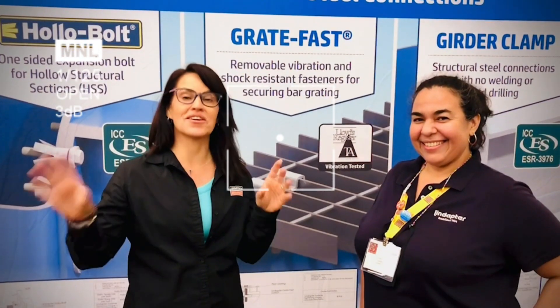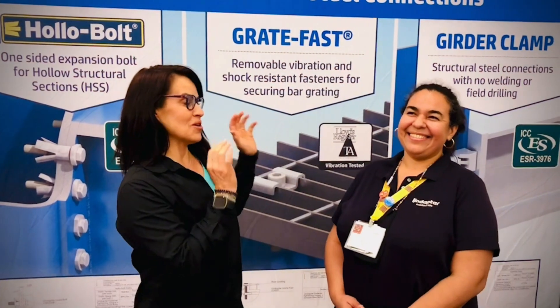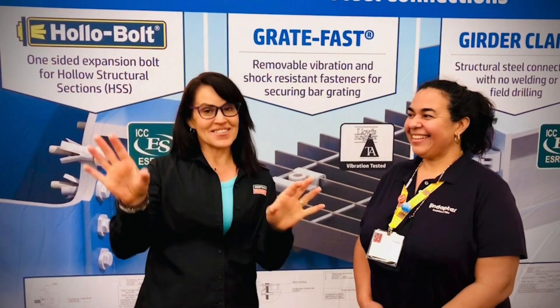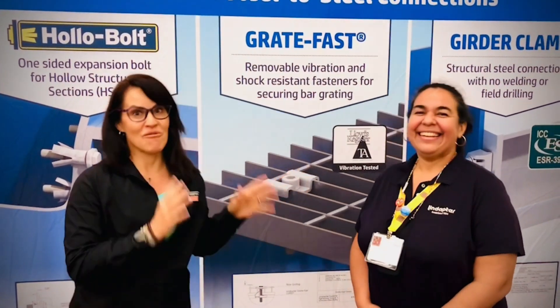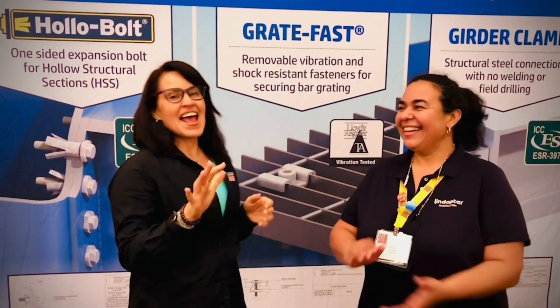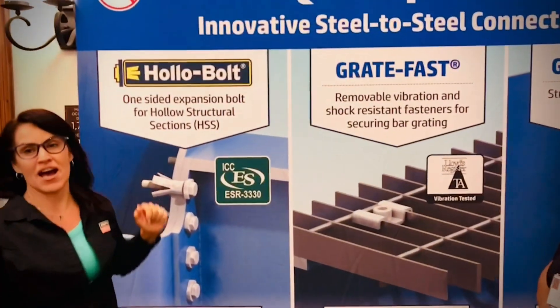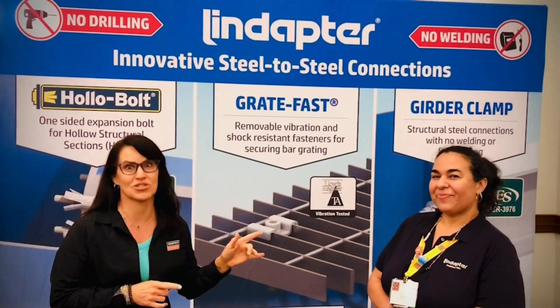At the SEAS Convention here in San Diego, California, I have the privilege to introduce you to the one and only SEAS Engineer of the Year, Miss Lorena Arce. She's also here with her booth for Lindapter and she's going to tell us a little bit about what she brought to the show.